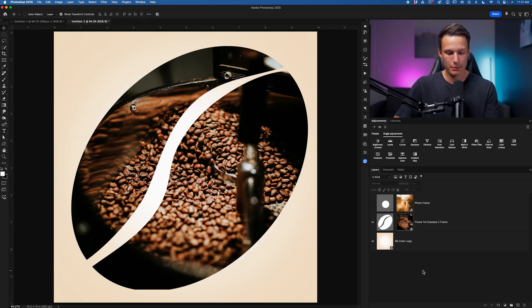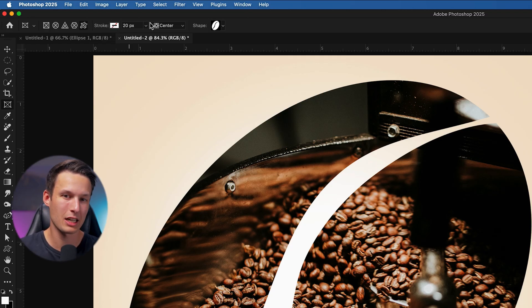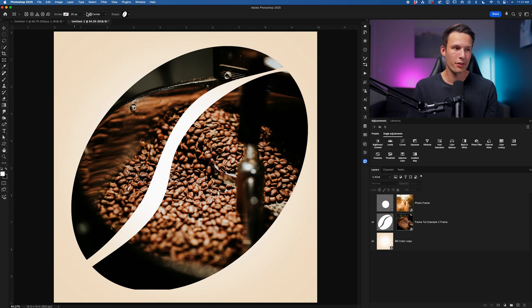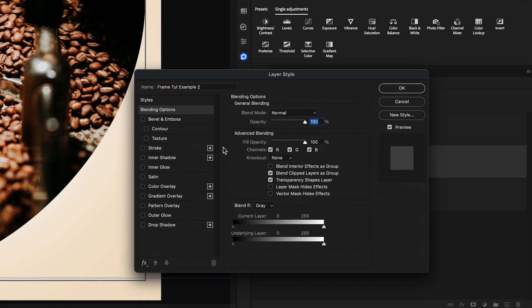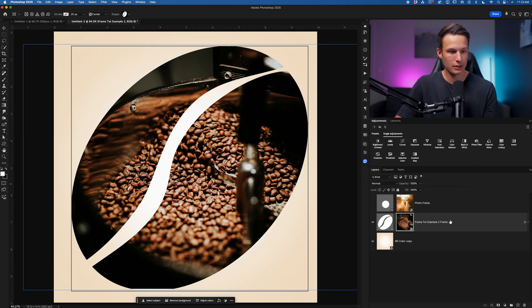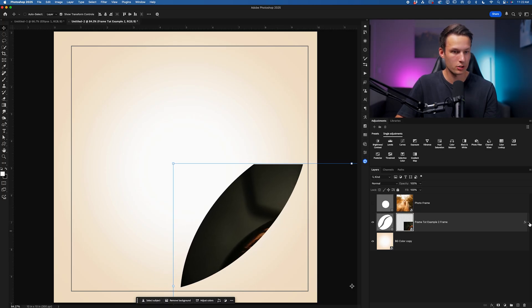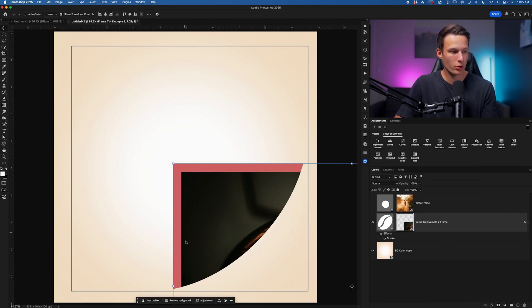One major downside to this tool is that the stroke settings are destructive. Whatever stroke settings you choose at the time of creating a frame are basically permanent — you won't be able to change them like you would a regular shape layer. You might think to add a layer style instead, but if you double-click the frame layer and add a stroke, no stroke appears on the frame. That's because layer styles are applied to the image inside, not the frame itself. If you move the image within the frame, you can see the stroke is on the outer edge of the photo, not the frame.